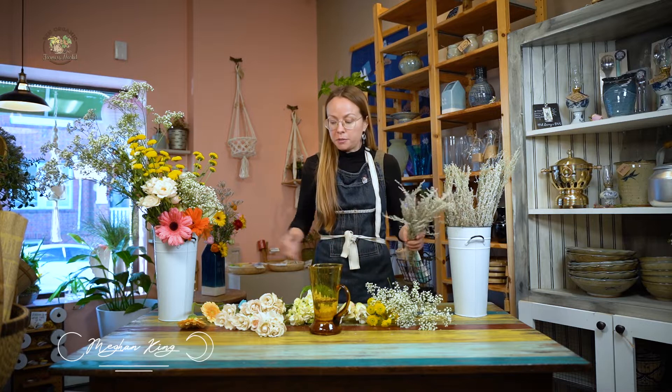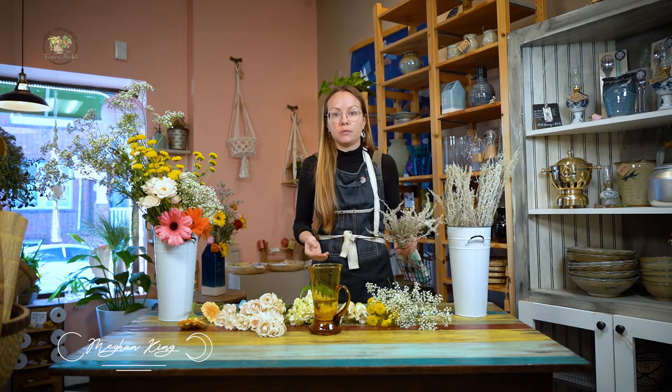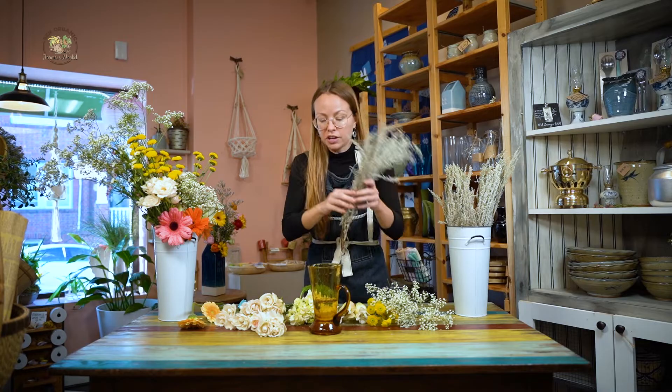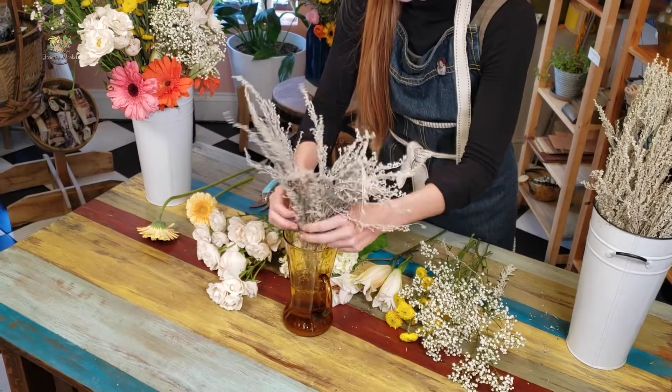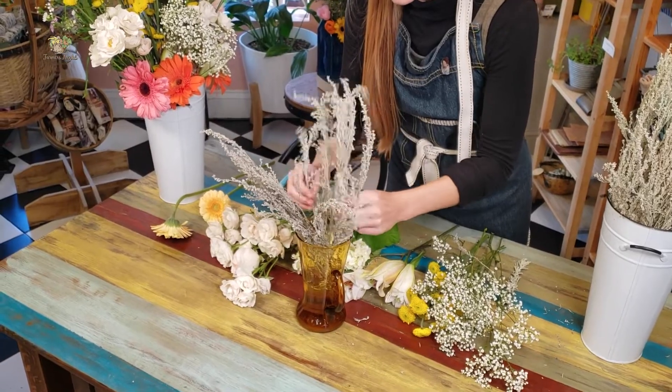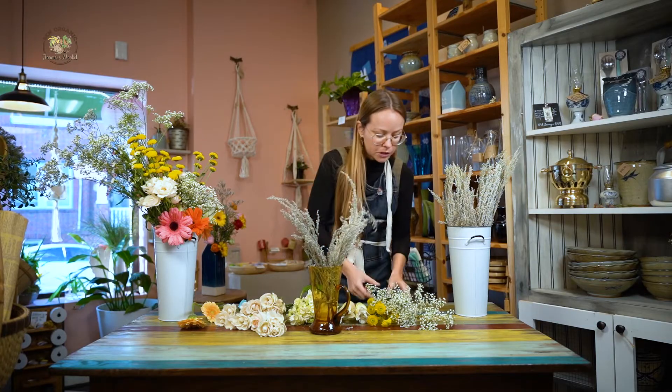Today we are here at Scent Organic Flower Shop and I'm going to be showing you how to put together an arrangement. I like to do it by garden style, which means it's more botanical and flowing and organic. So I'm going to start with some sage — I've already prepped a lot of this, so I'll just start placing it in. This is acting as the backdrop of the greenery.